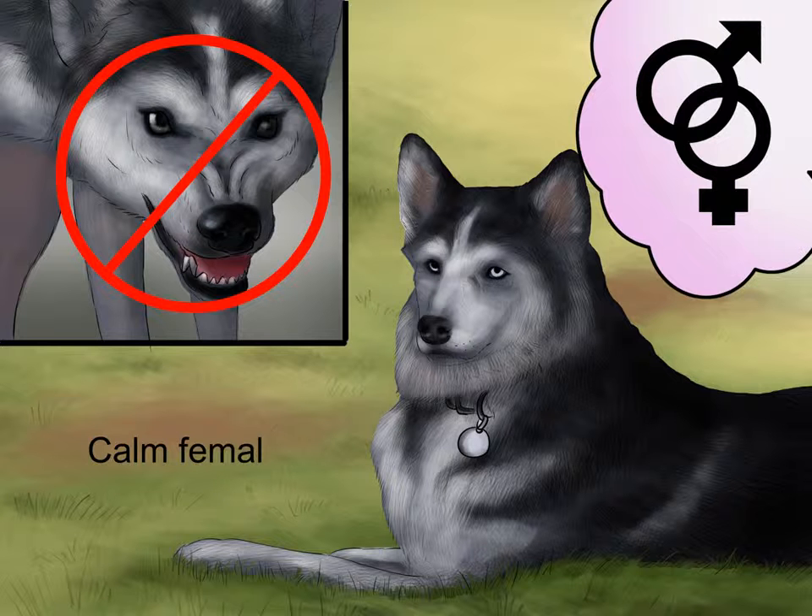Breed females with a calm and nurturing temperament. The stud dog only needs to perform one job, but the bitch must carry the puppies to term and care for them when they're young. A calm female dog is more likely to be a good mother to the pups. Using a female with an aggressive temperament can result in unhealthy or aggressive puppies.